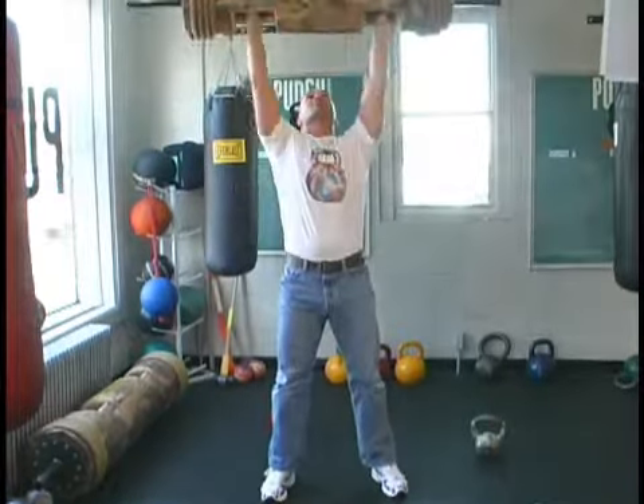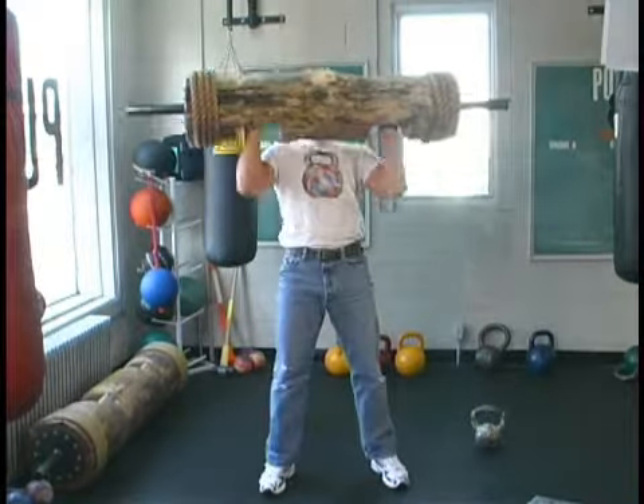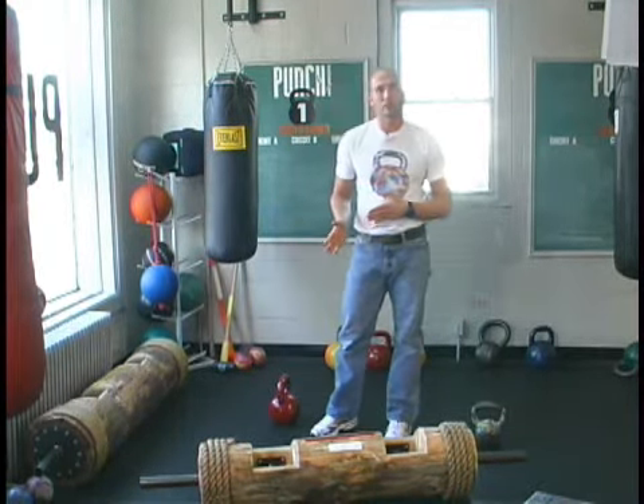Clean. Press. Bring it back down to the floor — full reps. And you repeat that 5 times. Then you would take a short break and repeat for your second set.